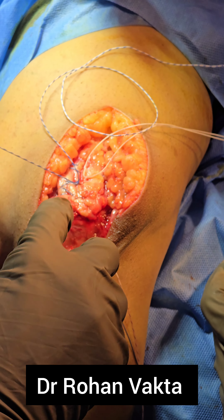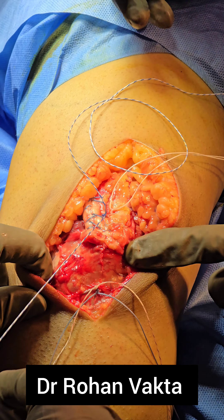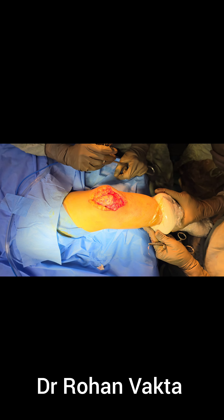One by one all the fiber wires are tied. Once they are tied, the remaining ends are cut — a crossover closure can be done but is not required, as extra fiber wires and knots can sometimes cause irritation and infection. On the table, check the safe range of motion, and postoperatively you can start mobilization.